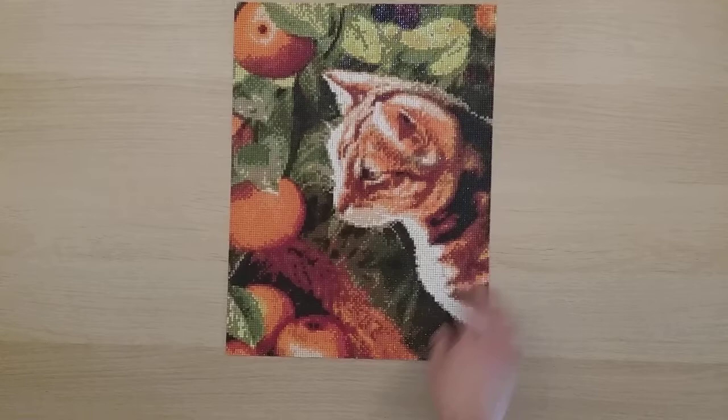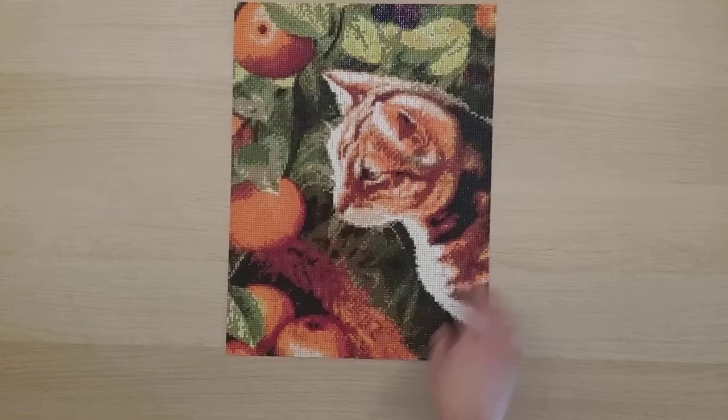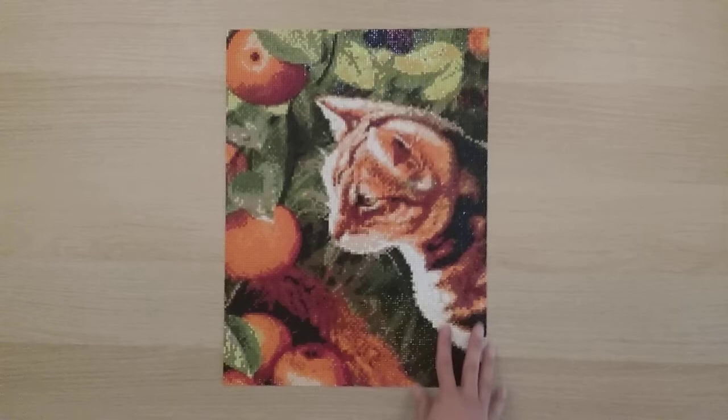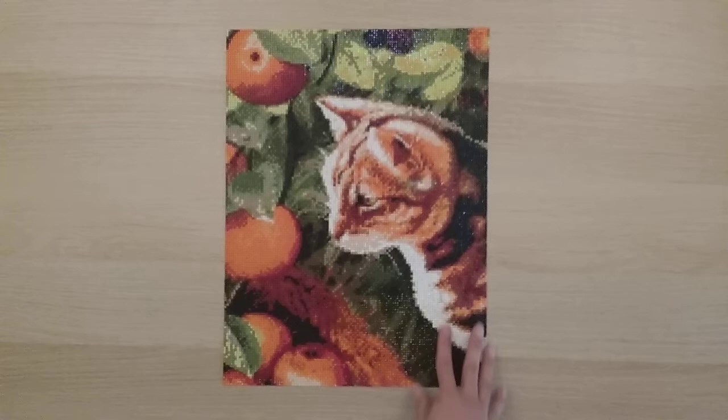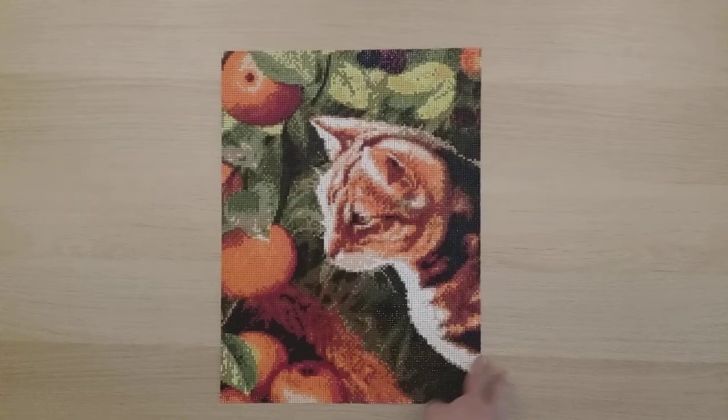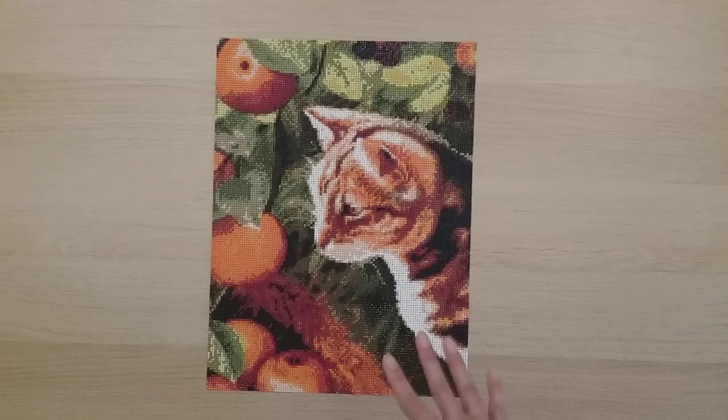My next one is from Mian on AliExpress — a 30 by 40, my first square from Mian. There was a bit more gapping than I like, so I'm going to stick to rounds from Mian. But I really like this picture — it was on sale for under five dollars and it turned out pretty awesome for a 30 by 40.